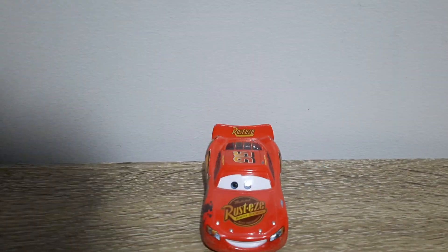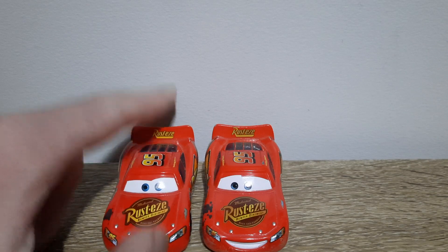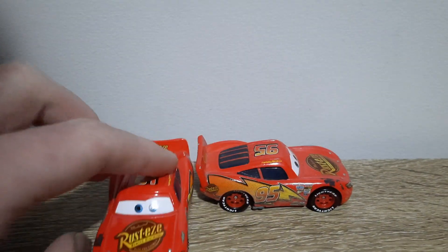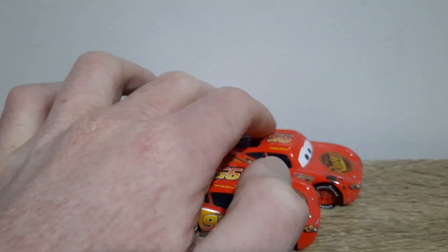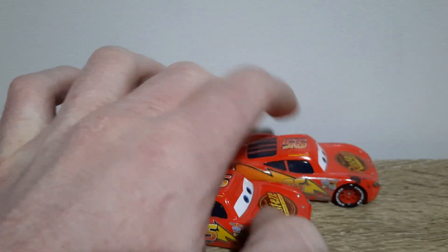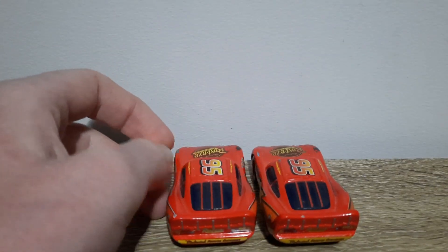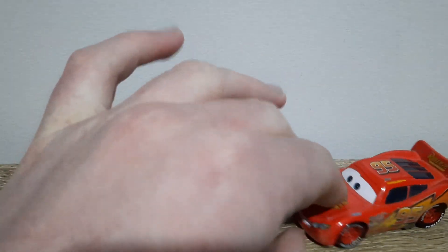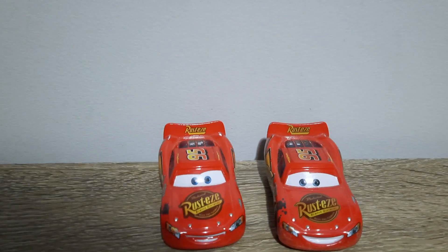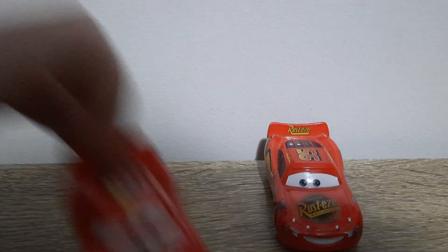I'll compare him with two other similar Lightning McQueens, one with tar and one with dirt. So first we've got Tar Lightning McQueen. Looks like the tar splutter on Road Repair Lightning McQueen is actually a lot more detailed than that of Tar Lightning McQueen. So does that mean Road Repair Lightning McQueen would just be a more detailed, accurate version of Tar Lightning McQueen?